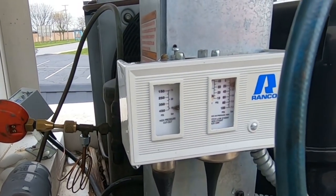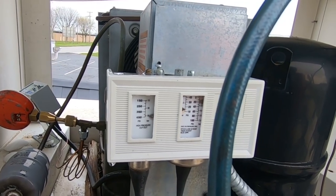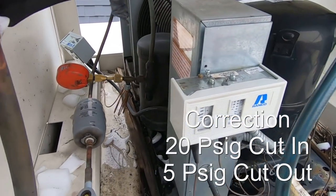So to finish this one up: fixed a defrost issue, fixed a bad fan motor, leak checked it and didn't find anything, it was low on charge, and a bad fan cycle control - all those things combined. It's always something. Our pressures look about right, a little high on the head pressure there. About 10 pounds shut off, 20 cut in, so we're about right on the suction.